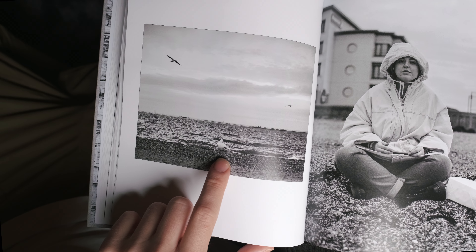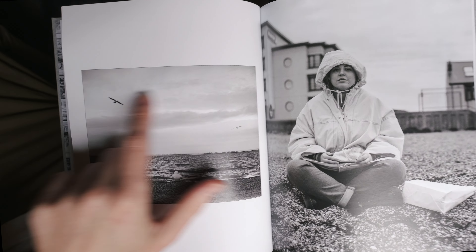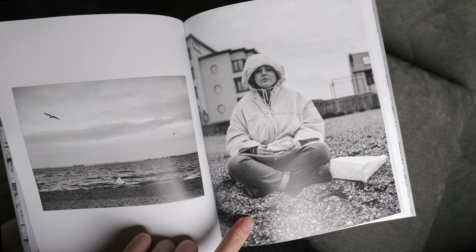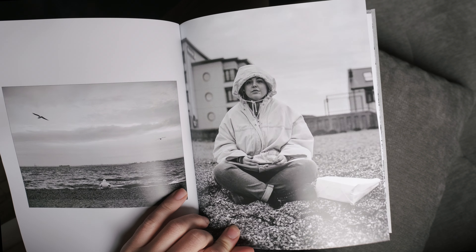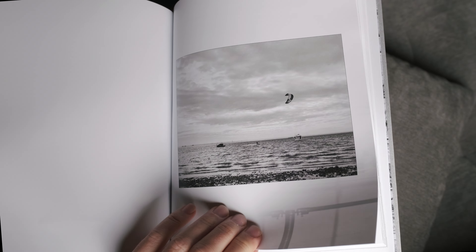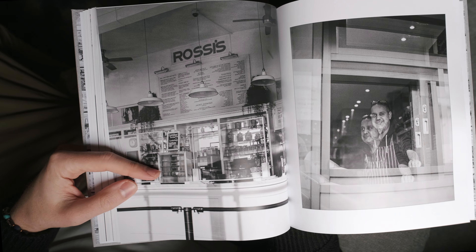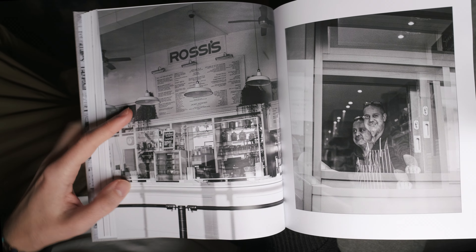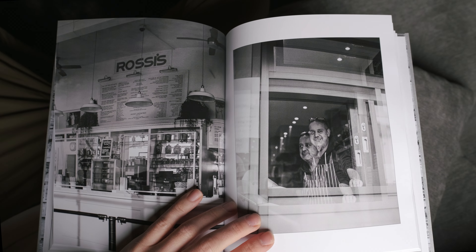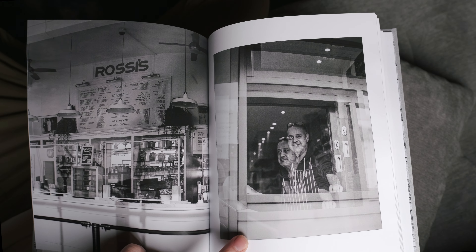There's a woman I saw sitting on the beach by herself with a couple of seagulls circling overhead - almost like vultures. I was about to walk away but decided to go and ask her for a photo, and luckily she said yes. Then there's a wind surfer - again just solo subjects - Rossi's ice cream, which is like a famous Southend ice cream place, shot through the window because it was closed down. Then a fish and chip shop just serving through a tiny hatch window.